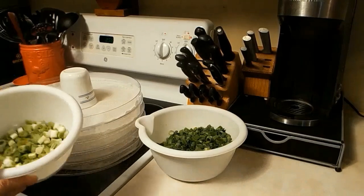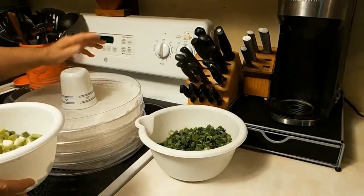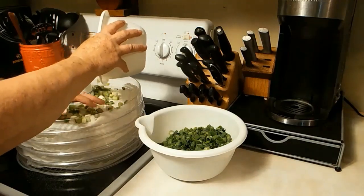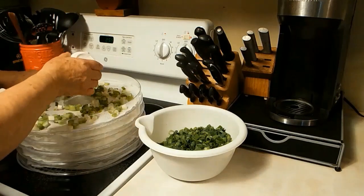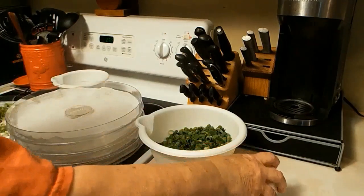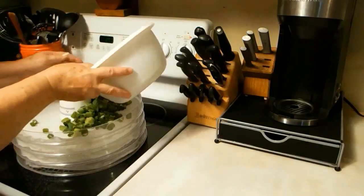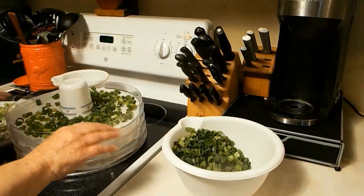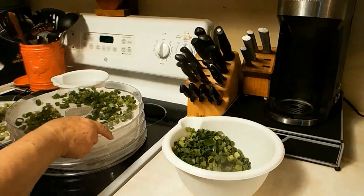Finally got it cut up. This is the bottom part, down towards where the roots are. Put my little trusty cup in here. We'll see how much space is left — normally the more space you can give them, the faster they dehydrate, but green onions are not that thick anyway and they dry pretty easily. These are the green tops now. You can combine these if you want to — there's no rules to this. On one tray I may combine the two.